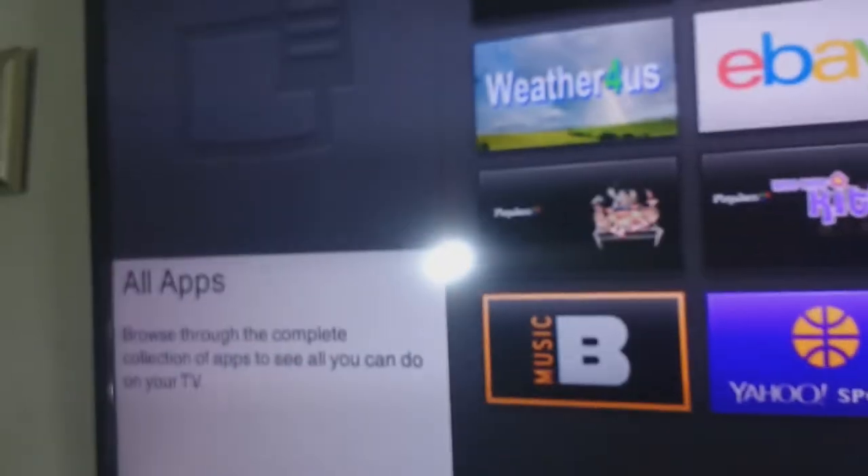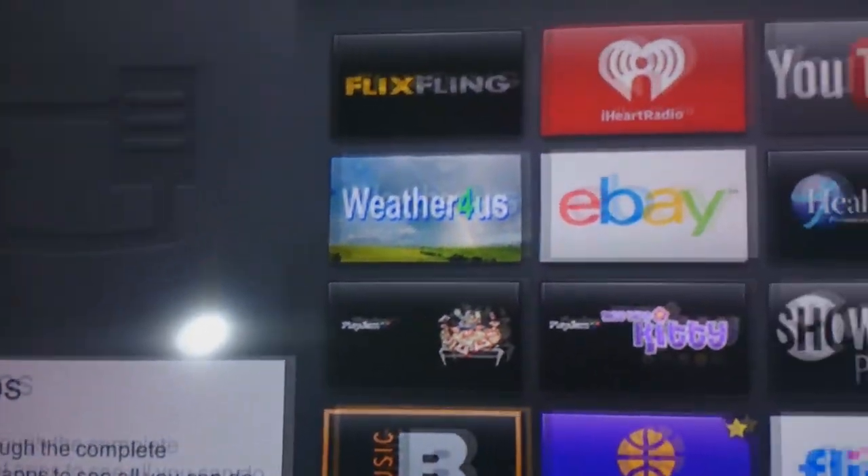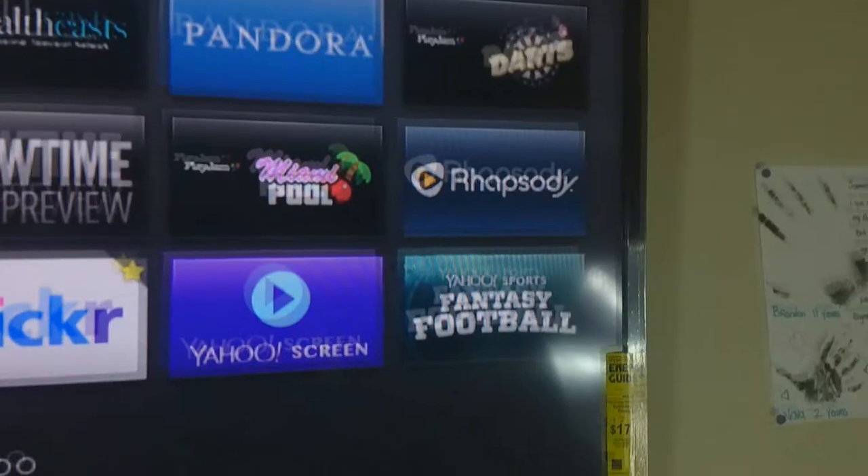Alright guys, this is my 60-inch Vizio LED Smart TV. I absolutely love this TV — it has so much going for itself. It's only 120 hertz, but that's all I need for my gaming. It has Wi-Fi connectability.